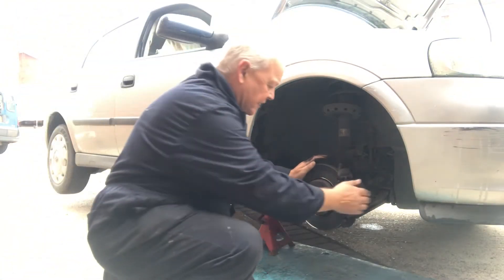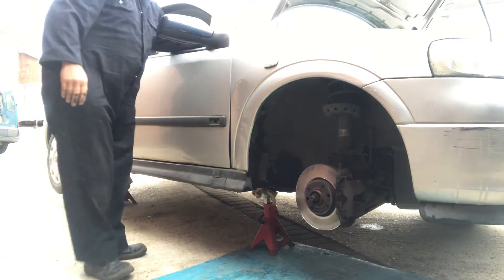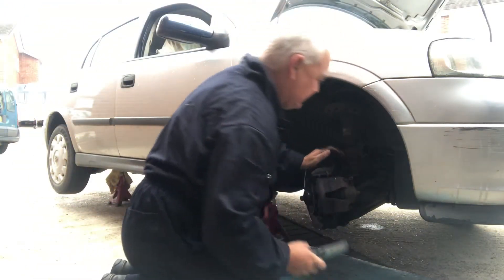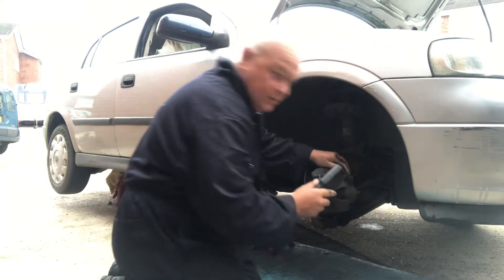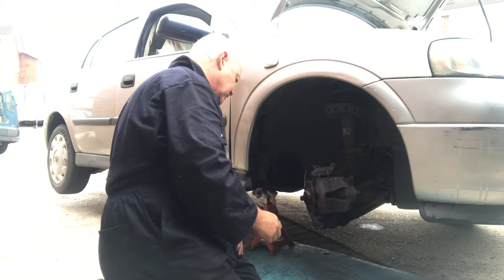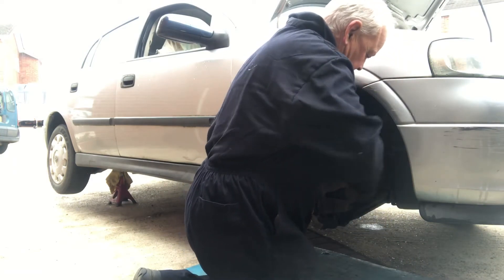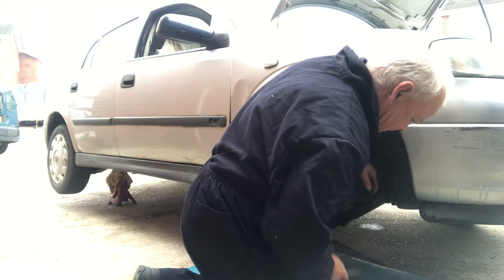Let's have a close inspection of these pads - turn the steering wheel round to get a better look. Right, looks like there are a couple of little rubber caps on there that we've got to whip off to get to the sliders to drop the caliper off. Get the old pry bar - there's one, and there's two.